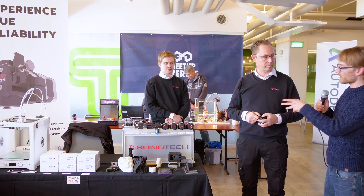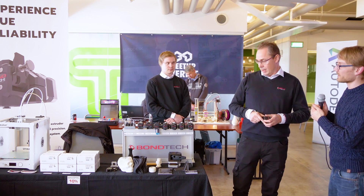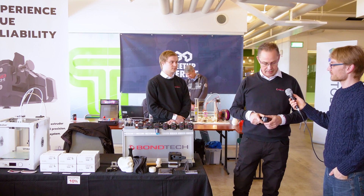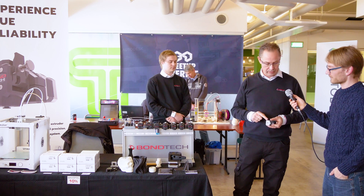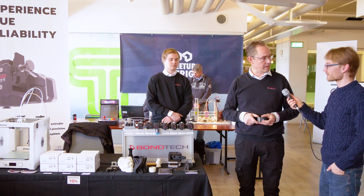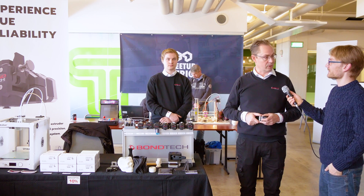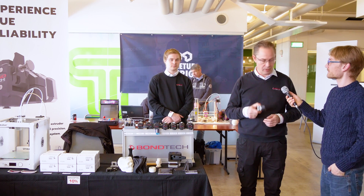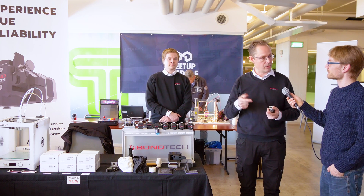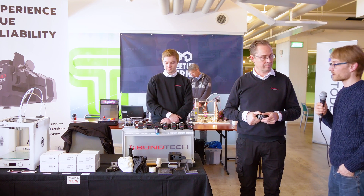The new BMG is available now — how much does it cost and where can you buy it? It's $80 for the kit without the motor. We have two different motors available: a 25 millimeter that is 18 Newton centimeters, and one 22 millimeter that is 12 Newton centimeters. The e-step value for the new extruder is 415, which is a very good ratio — it gives you high resolution but at the same time you can use quite fast retraction.